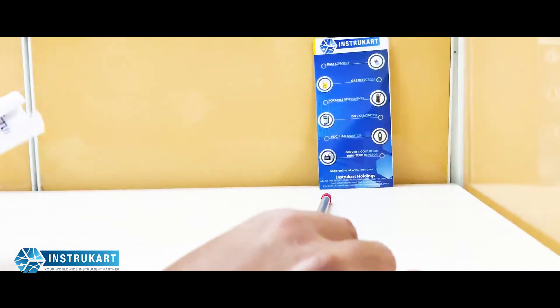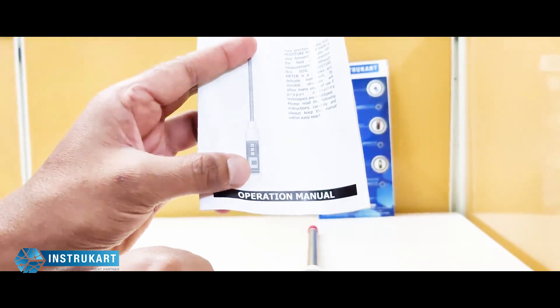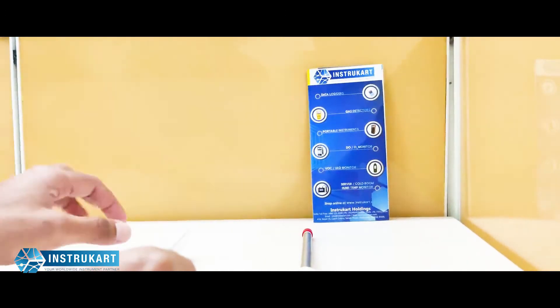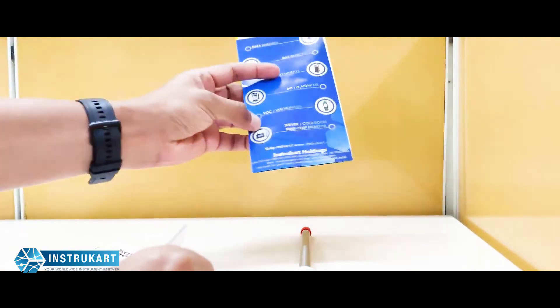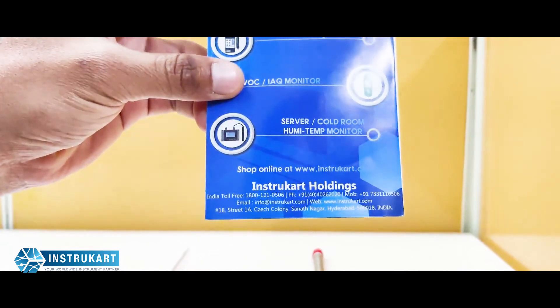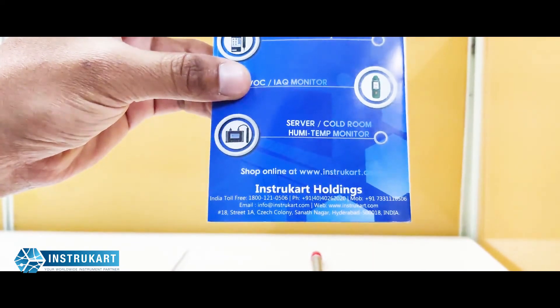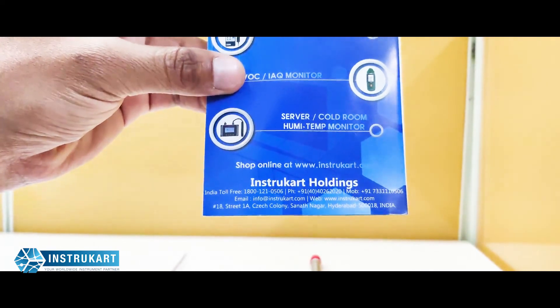Along with this instrument you get an operation manual and a calibration certificate. Just in case you want to reach us for any other such devices, you can always reach our experts at www.instrucard.com. Thanks for watching.